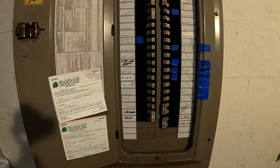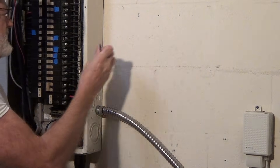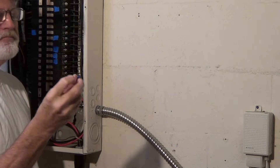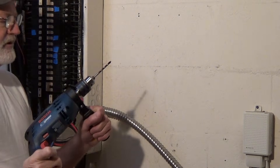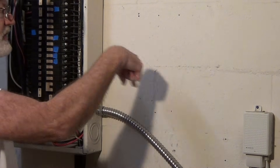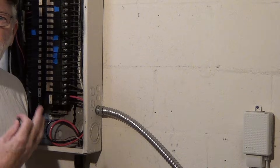We're going to surface-mount the transfer switch right next to the main panel, which is on cinder block, and mount it with quarter-inch Tapcons. If you're mounting to wood framing like 2x4 or 2x6 studs, you'd cut through the sheetrock and put everything inside the wall including the wires — I did a video on that a while back, I'll link it below.